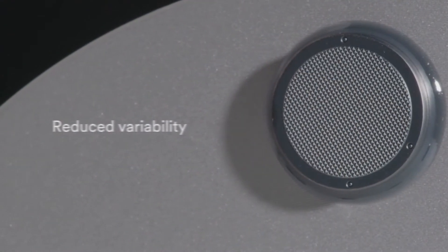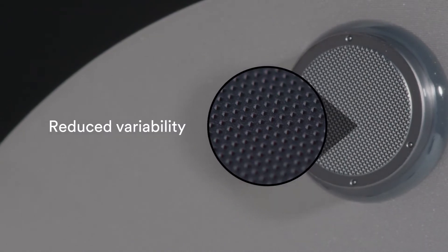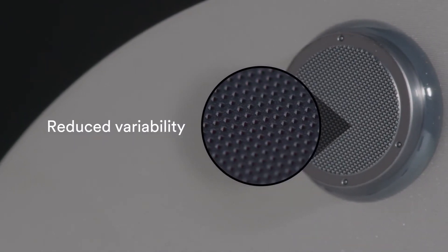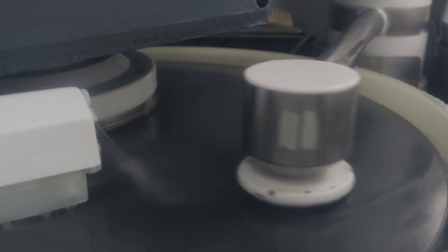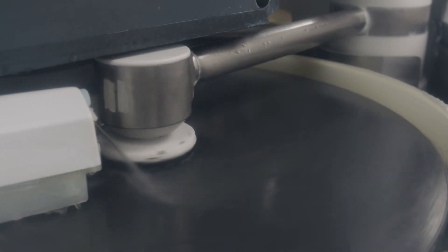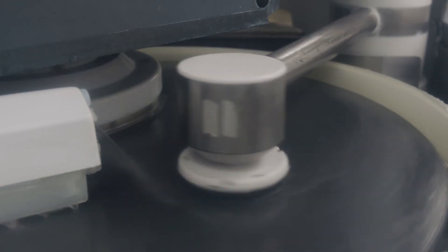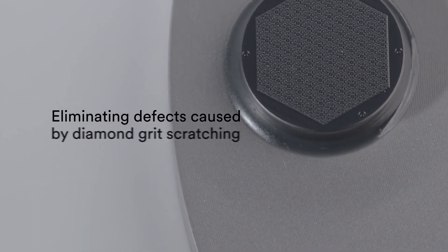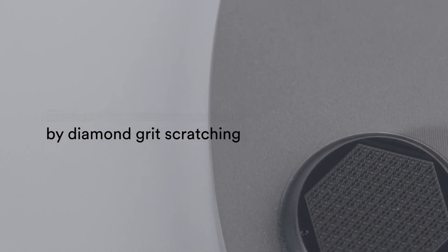Everything from tip shape to height dispersion and aspect ratio can be optimized to help deliver consistent performance disc to disc. Using 3M's proprietary micro-replication process, aspects of 3M Trizact Pad Conditioners can be specified at the micro-scale and manufactured out of diamond-coated ceramic, helping avoid metallic contamination and virtually eliminating defects caused by diamond grit scratching.